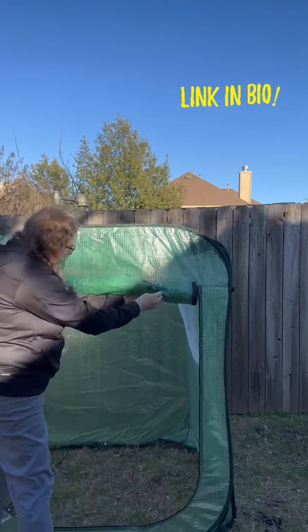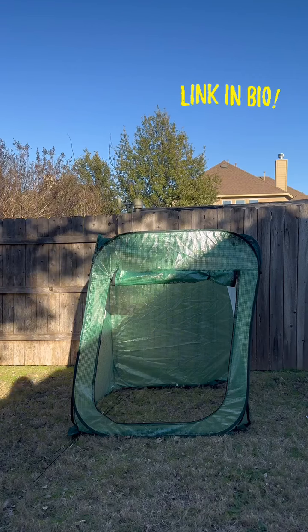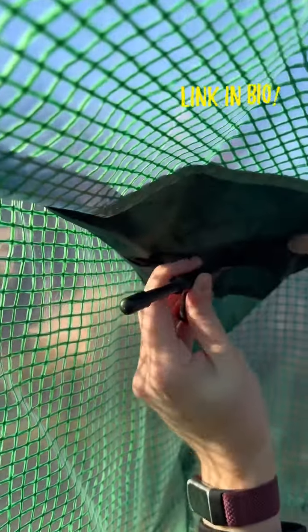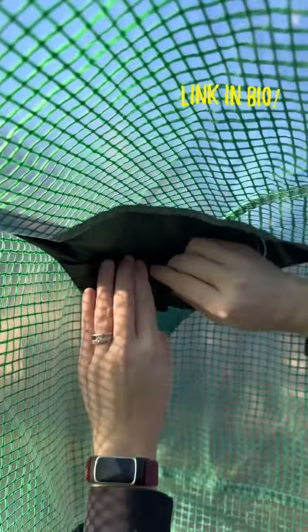In the top corner of each side of the greenhouse is a little cutout for plastic tees. You slide one side in the tee and then the other side is velcro. You do this all the way around the top of the greenhouse.